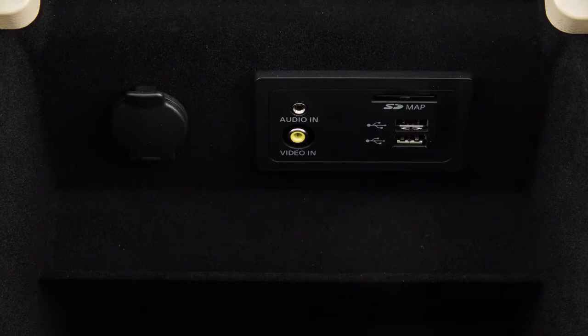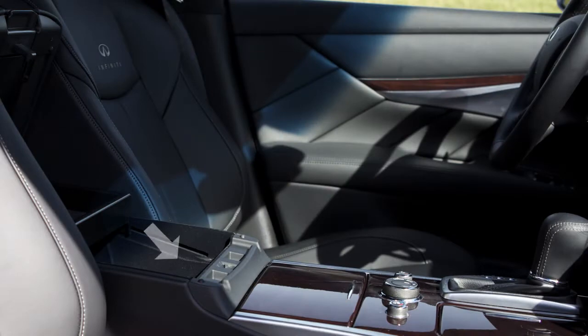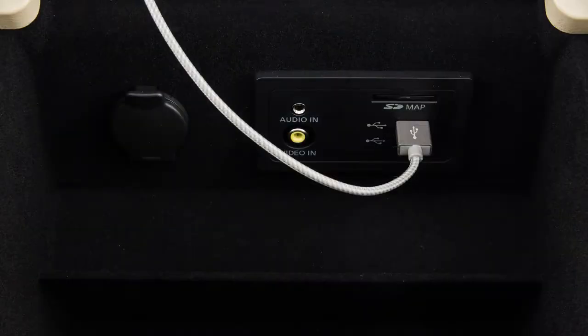Your vehicle is equipped with two USB ports in the center console box. Plug a compatible storage device into one of the ports in the center console box to play audio files stored on the device.